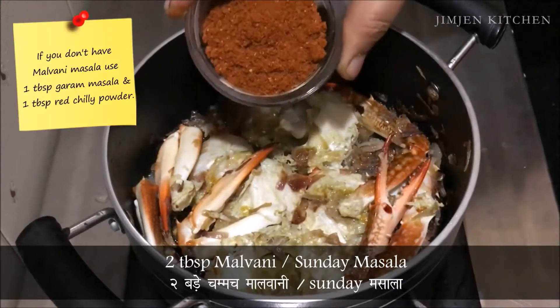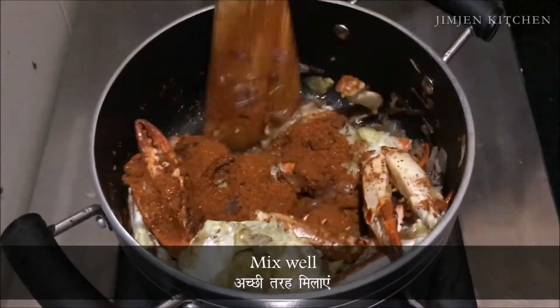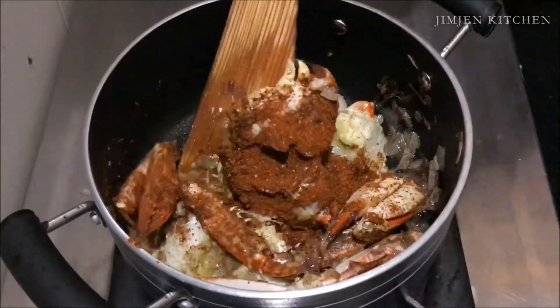Add 2 tbsp malvani masala or Sunday masala. If you don't have malvani masala, use 1 tbsp garam masala and 1 tbsp red chilli powder.